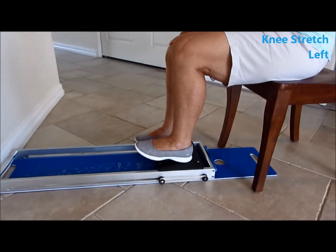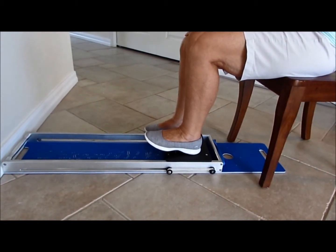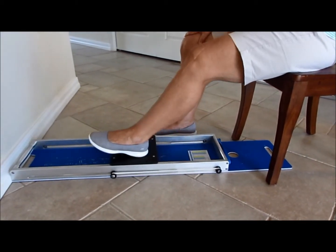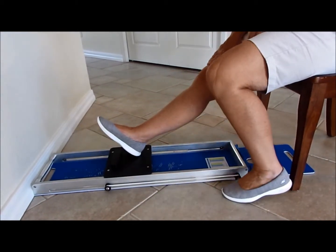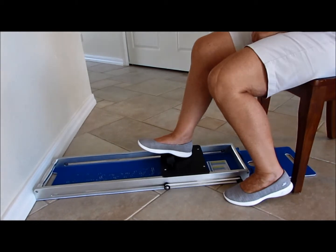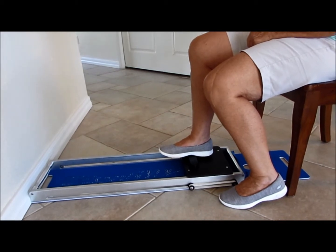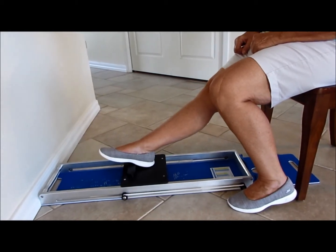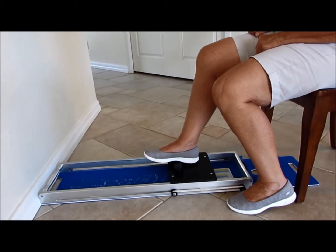For stiffness in the right knee, use the bands to stretch the knee into flexion — they will pull the slide back. Load the slide by pushing it out with the good leg. Place the stiff right knee on and take the left leg off, so the bands pull the knee into flexion to stretch. Hold for 10 seconds where it is stiff, then push out again to rest. Repeat, letting the bands pull into further flexion each time to gain more range.